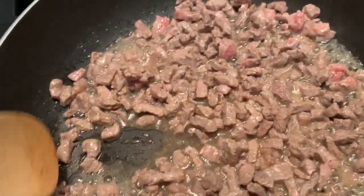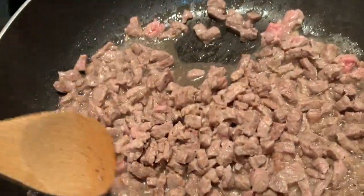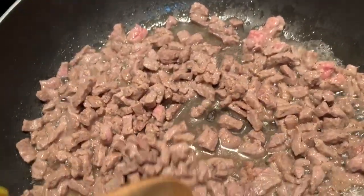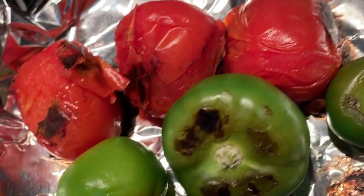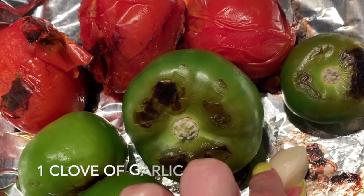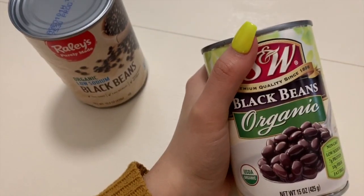What I want is to get this cooked early, and I like mine a little bit crispy, so that's what I'm going for here.